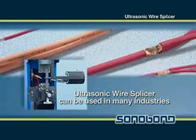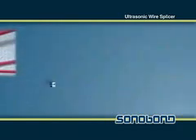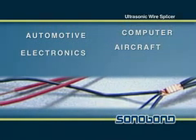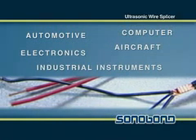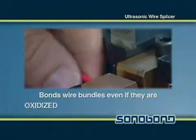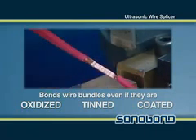The Ultrasonic Wire Splicer is ideal for the production of wire bundles found in many industries including automotive, aircraft, computer, consumer electronics and industrial instrument applications. It is capable of bonding wire bundles even if the wires are oxidized, tinned or coated. No other ultrasonic welder can do as well.